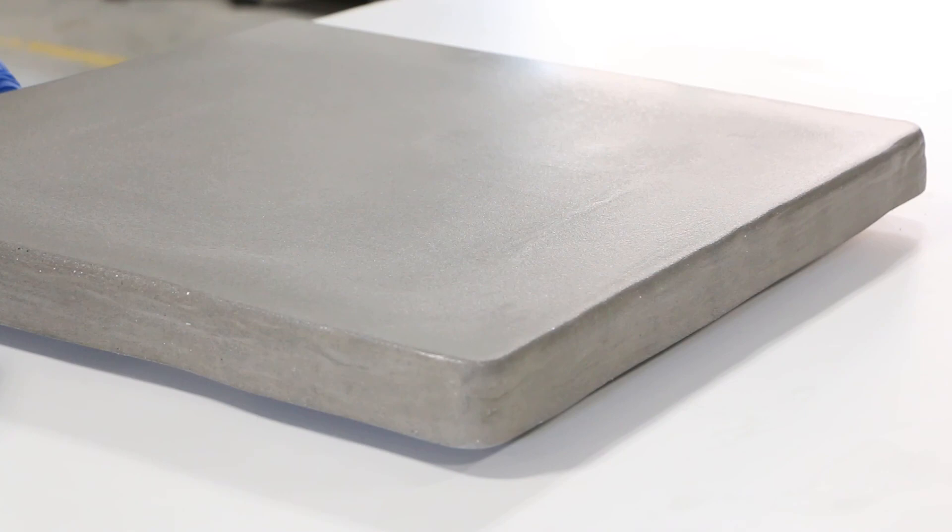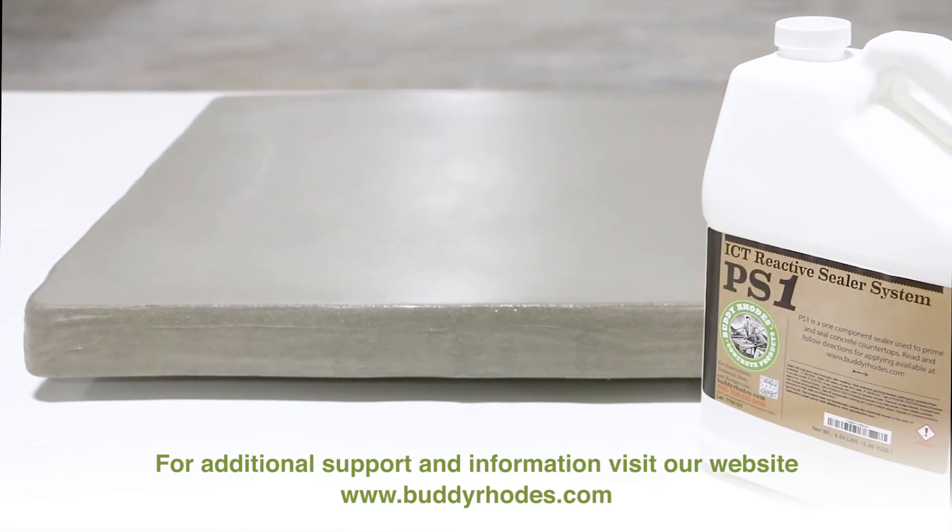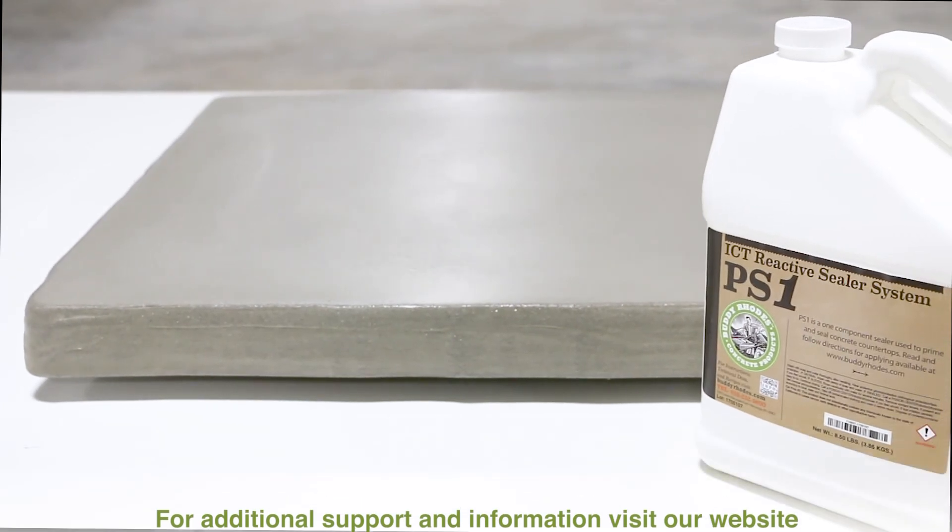And there you have it — sealing your concrete piece with PS1. For additional support and information, please visit our website at www.buddyroads.com.